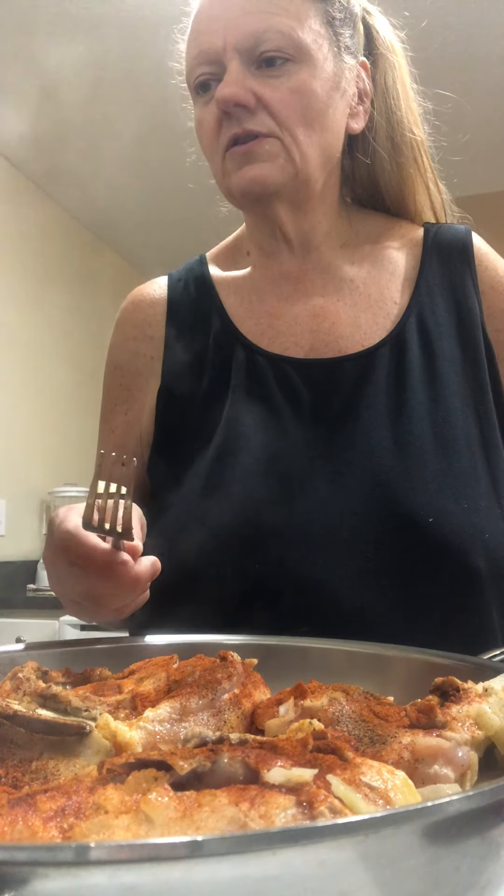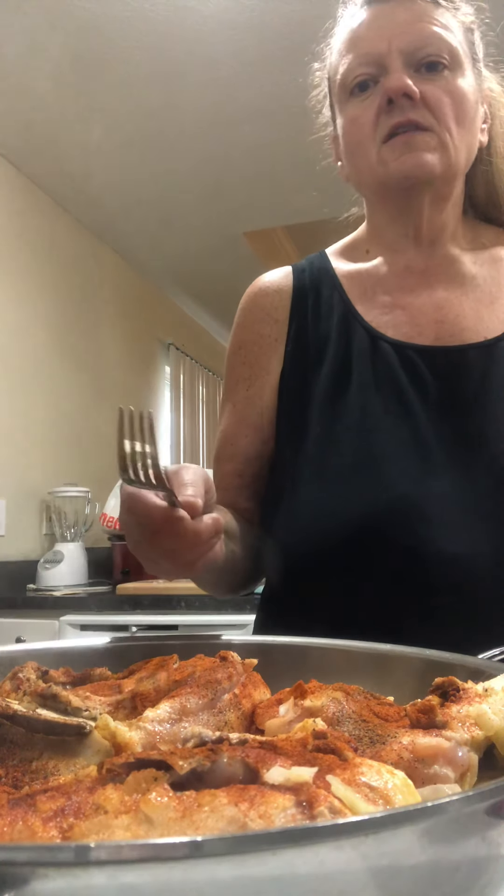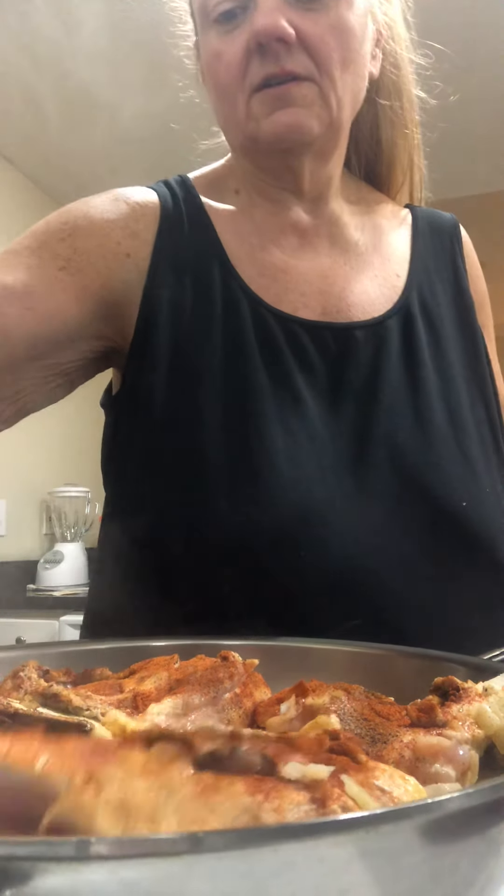And that's how my dad always did it. He always let it go on each side for maybe about a minute or two, then flip them. Then he'd fill it up with water, Hungarian paprika, and let them cook. And that's what we're going to do.